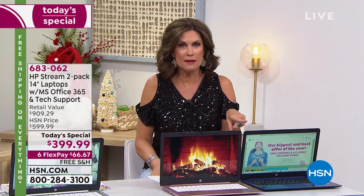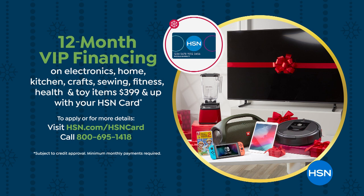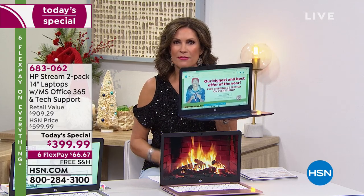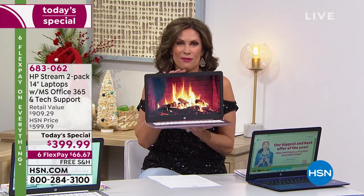The HSN card lets you finance this over 12 months interest-free, as long as it's paid in full by this time next year. What does that work out to per month? $33.33 — and that makes it $15.16 a month per laptop. That's how good this deal is.